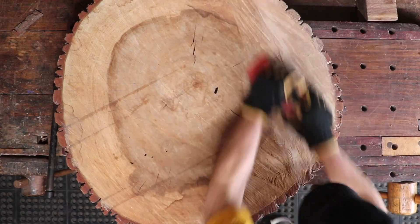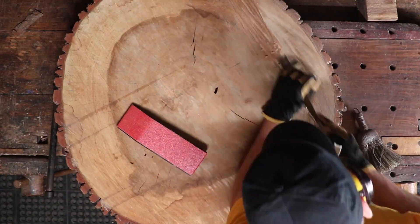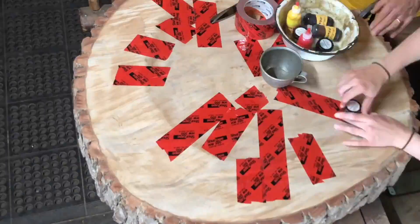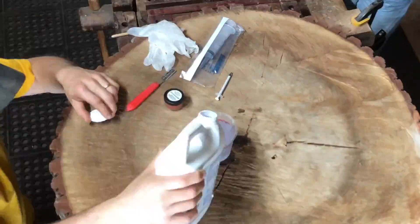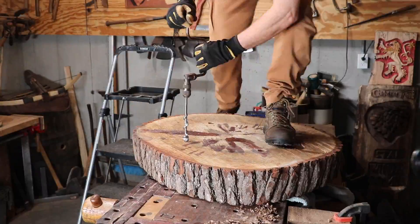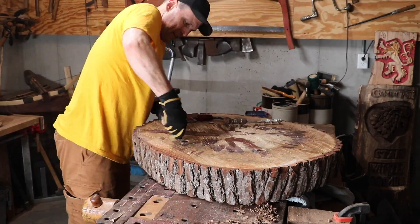The slab was a little warped, but in good shape. I sanded and carved out the largest saw marks, then epoxied the biggest cracks. Finally, I drilled four holes for the dowels that will connect the top to the hickory base.